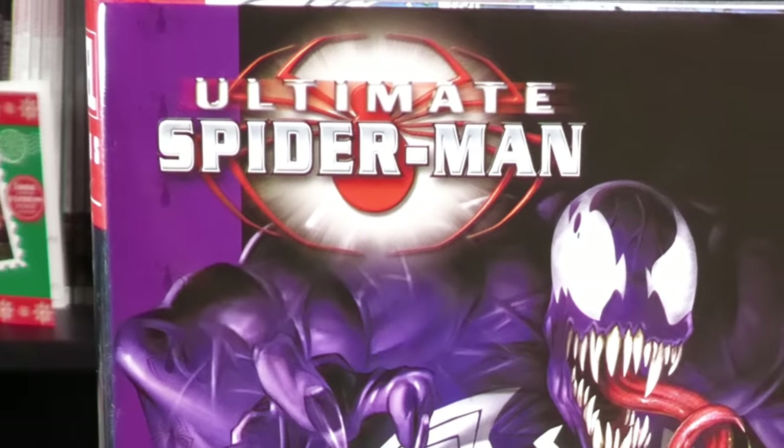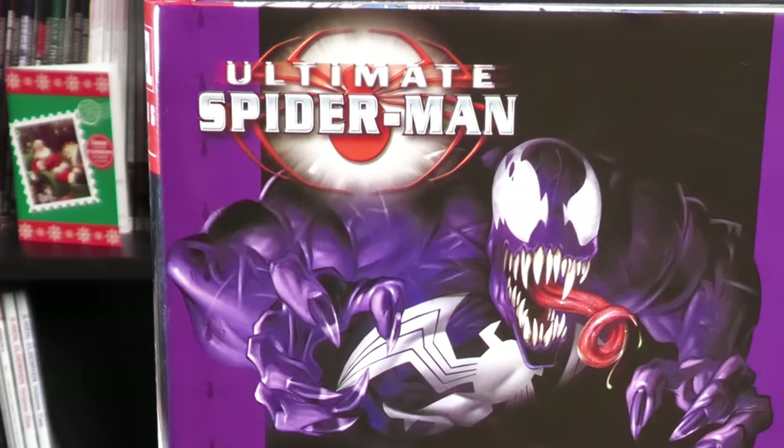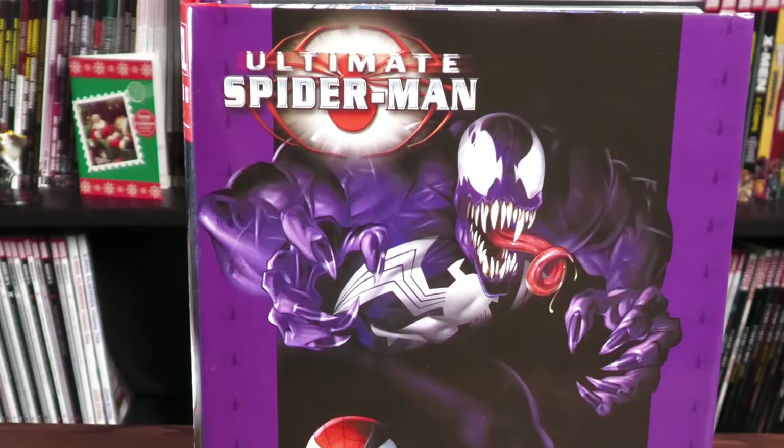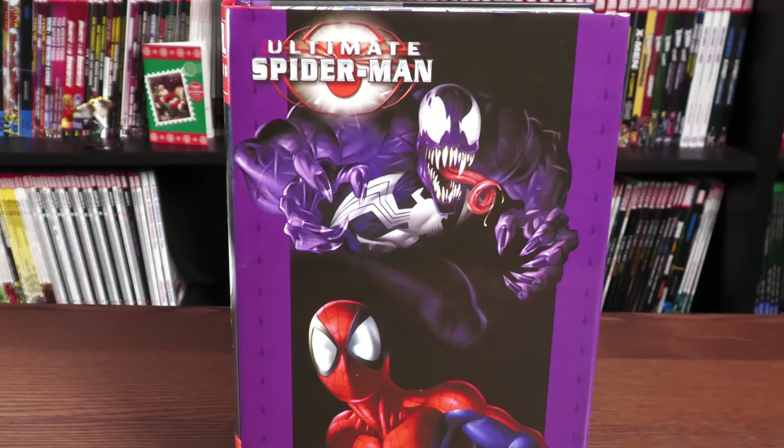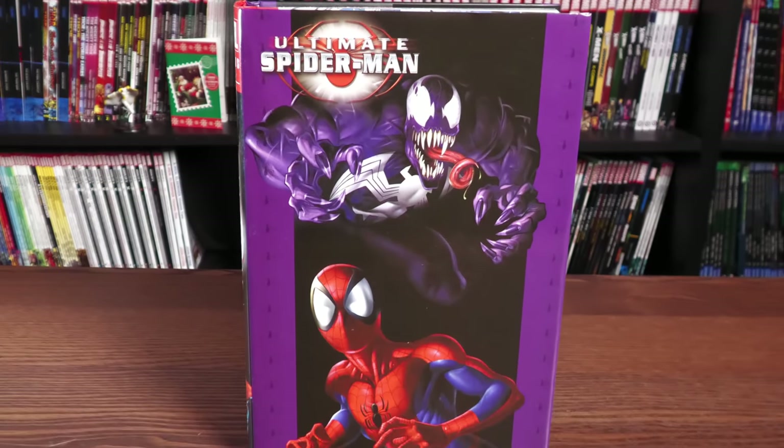Happy Monday, all you mentees! This is the Uncanny Omar from Nerman Condition, and join me today for an advanced look at the Ultimate Spider-Man Omnibus Vol. 1 reprint from Marvel Comics. Let's get started!